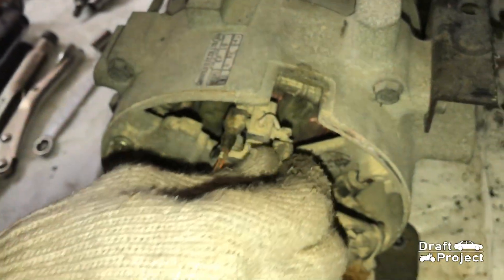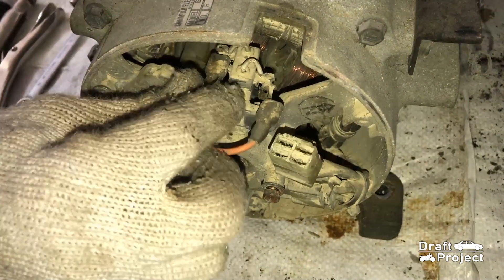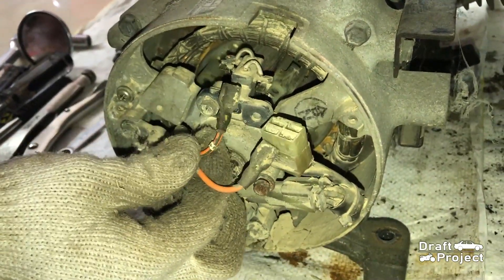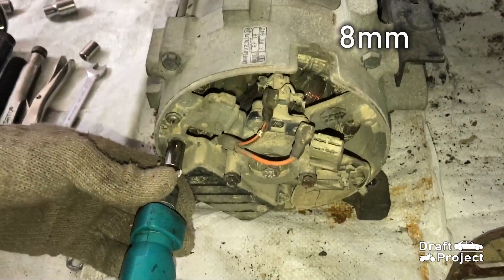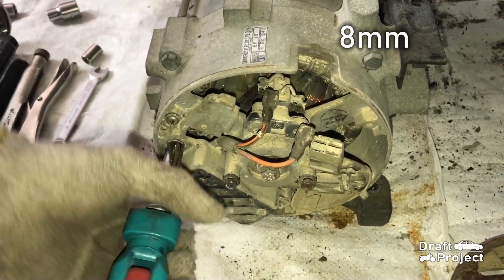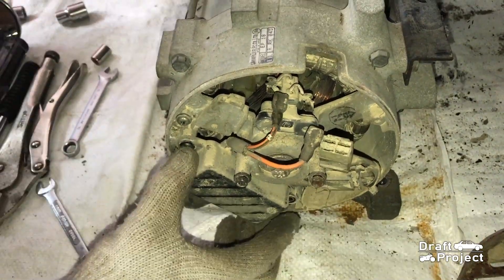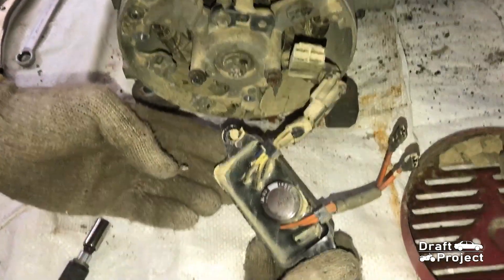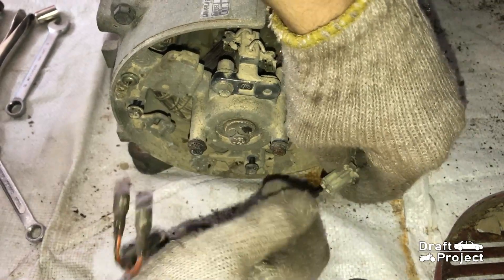Pull these two terminals of the voltage regulator. Then grab an 8 millimeter socket and remove the two bolts that hold the voltage regulator. Then lastly, pull this electrical socket.